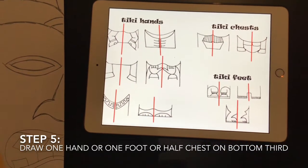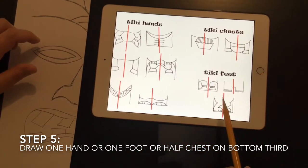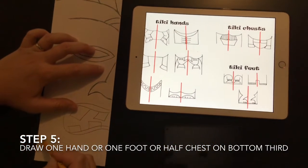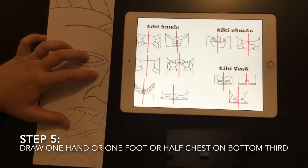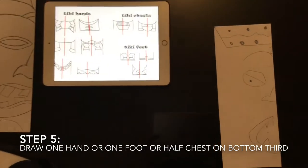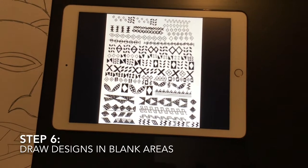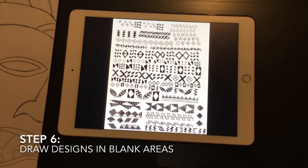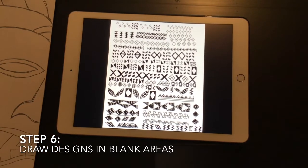The final thing to add in the bottom third is either hands, chest, or tiki feet — you only do one of these. For example, the feet come up like this and have a semi-circle foot shape. Then we add designs to any empty areas on our half of the tiki face. You can choose from designs like X's or diamonds and place them in any empty areas you like.